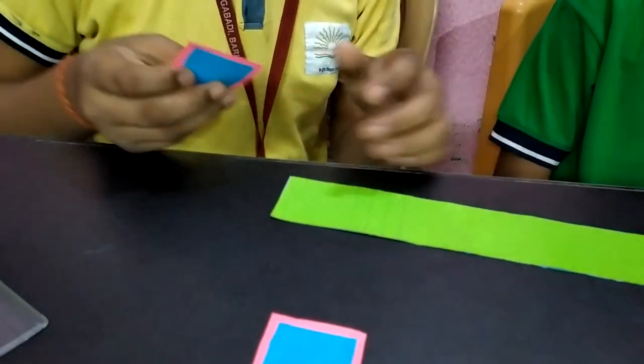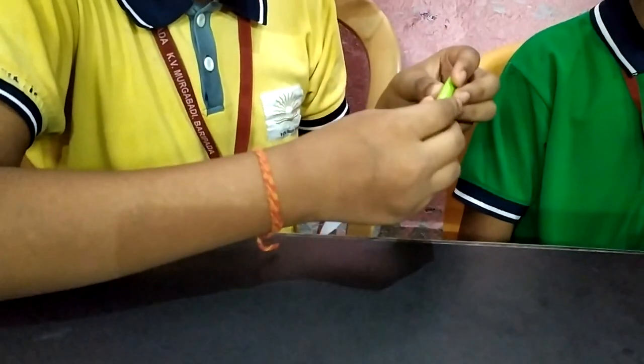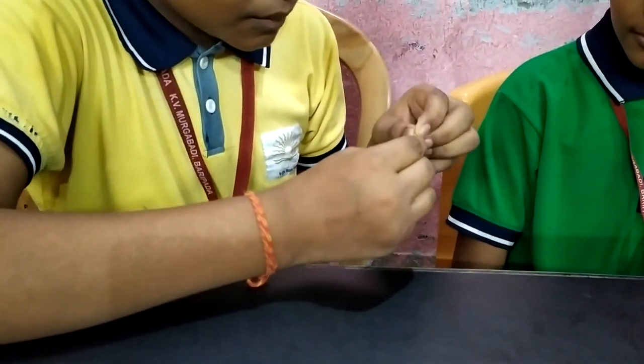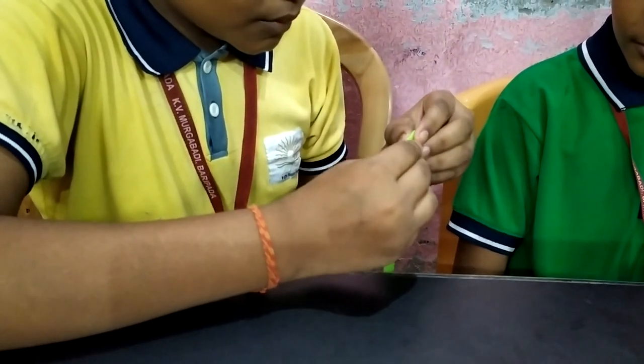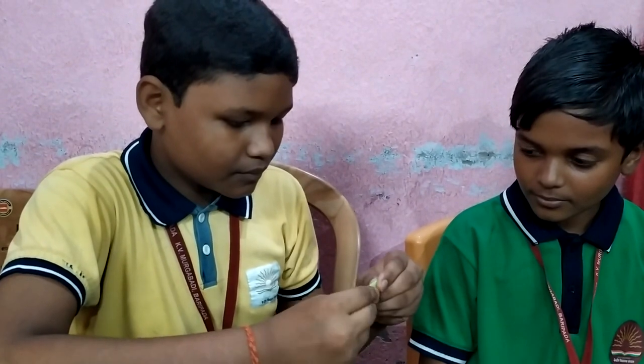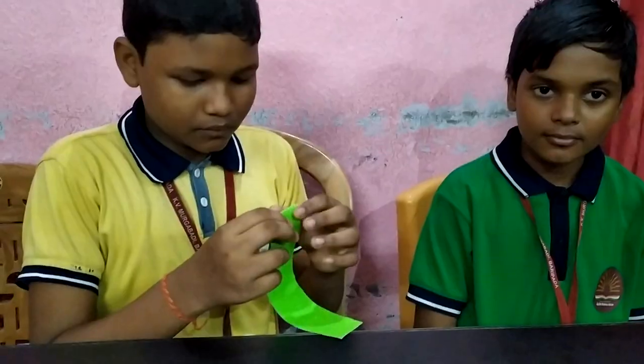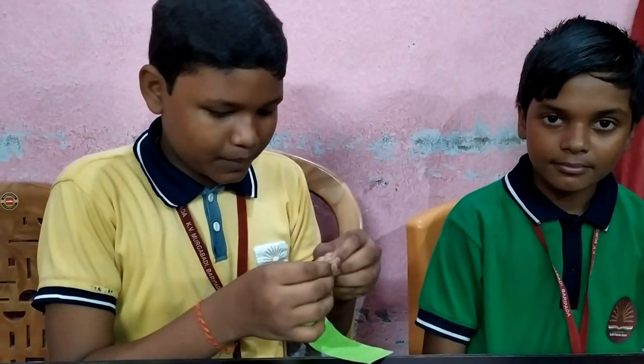Then take the paper. Then fold it where you made the straight lines and press it perfectly. All the lines will be perfectly pressed.